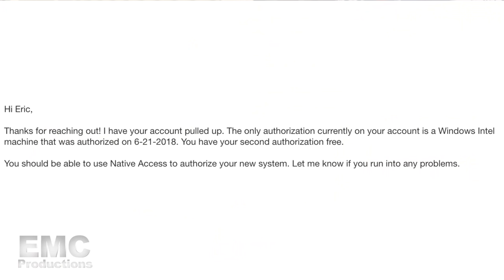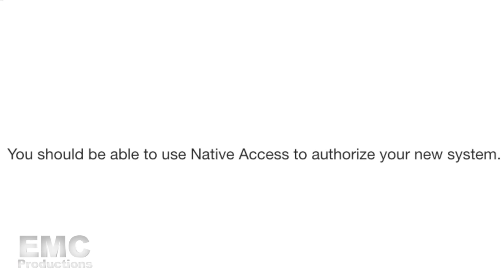Three hours later — all right, we got an email back. I emailed them at 4:11 and they got back to me at 8:25, so that's just a little over four hours response time. That's very good, Tapspace. Their email says apparently I only have it registered on one system, so I guess it got removed off that other laptop somehow. They told me to go to Native Access to authorize my new system. I don't remember any passwords or any of that, so hopefully I can just get it figured out.